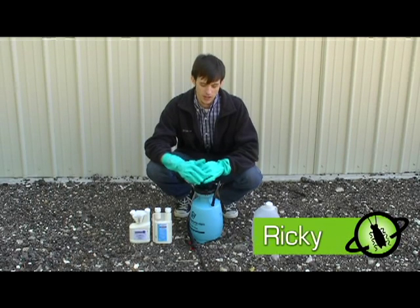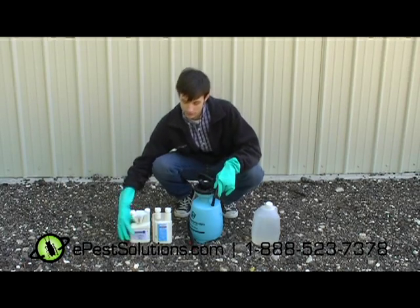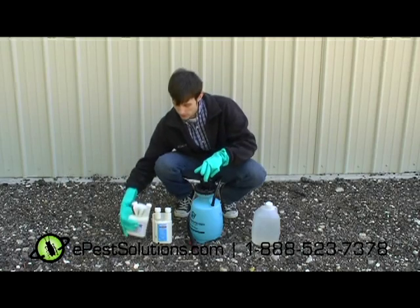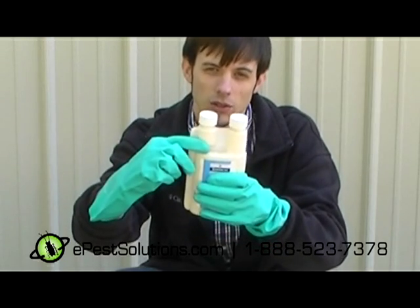I'm Ricky from ePest Solutions. Here we're going to mix some of our chemicals with water in the one gallon sprayer. For some of our chemicals, we have the tip and measure, which has little measurements for however much you need, or the squeeze and pour — remove the cap and squeeze it up to the desired amount that you're looking for.